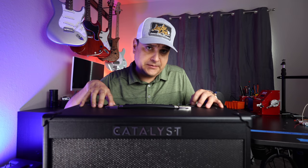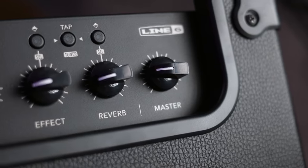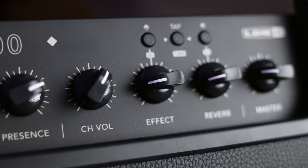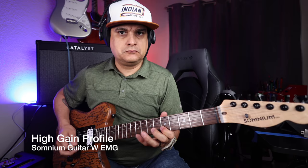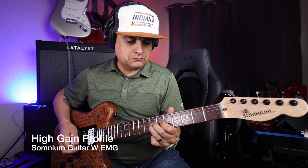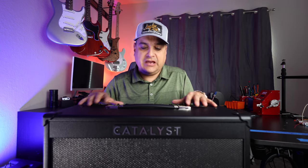On the control panel we've got the six amp models, and on the other end we've got two effects that we can adjust. There's an effect knob which can be changed in the app and on the controls — delays, phasers, tremolos, filters, all that sort of stuff. The other knob is for reverb, and there are six different kinds of reverb that can be changed for this amp as well.